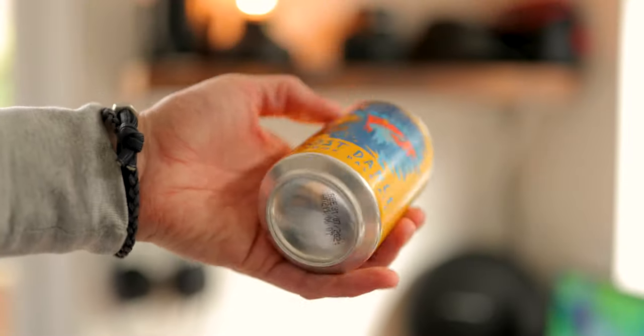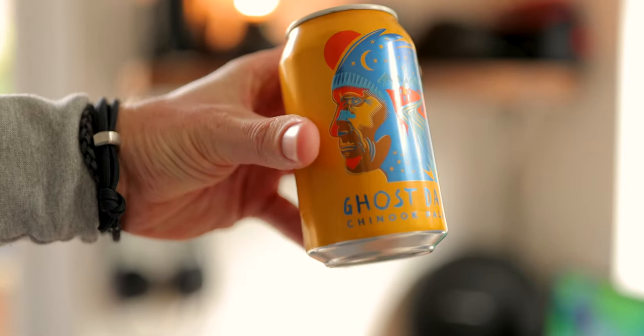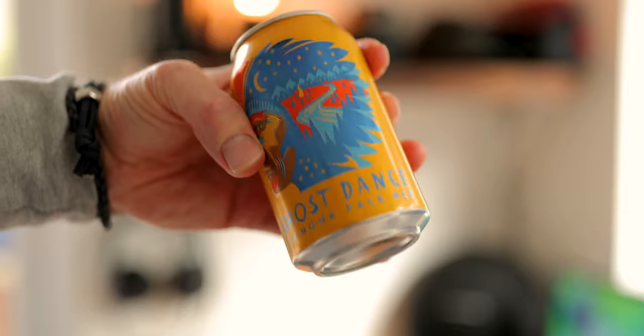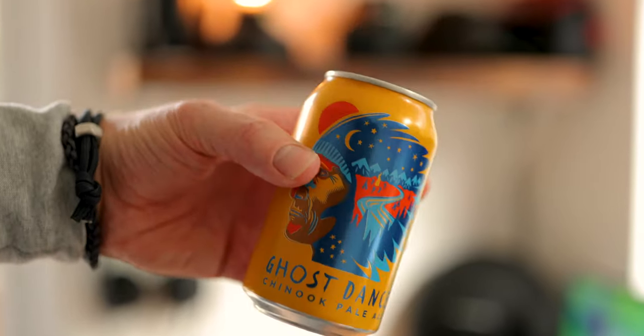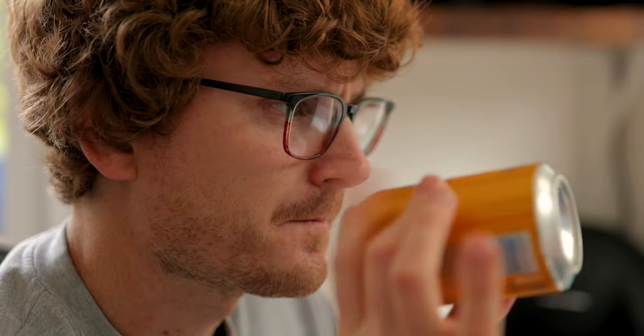It's about time I take another can of beer and turn it into something cool, all from inside my kitchen slash office space. This time we're going to make the can come alive. First things first: plan. Study the can design — what do I like, and can I see in my head what the final video could look like?